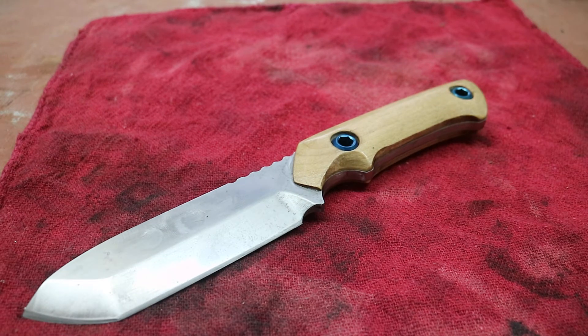Hey guys, it's been quite a few years probably since I did any updates on any of my knives, but with the quarantine going on I've had some spare time to do some things. This is one of the things I've been meaning to get to for quite a few months, and I finally got to it.